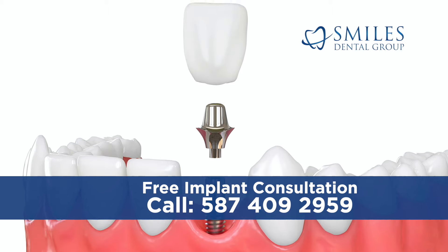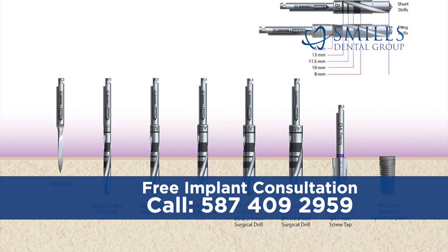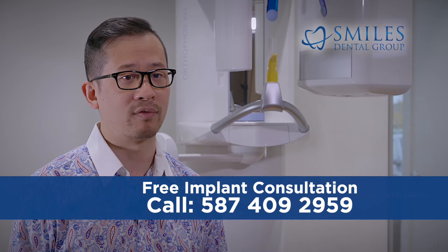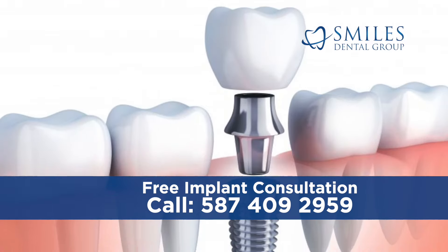A small incision is typically made in the gum and a series of drills are used for the osteotomy, which is a technical word for hole in the bone. The titanium implant itself is then physically threaded into place, not unlike a screw.